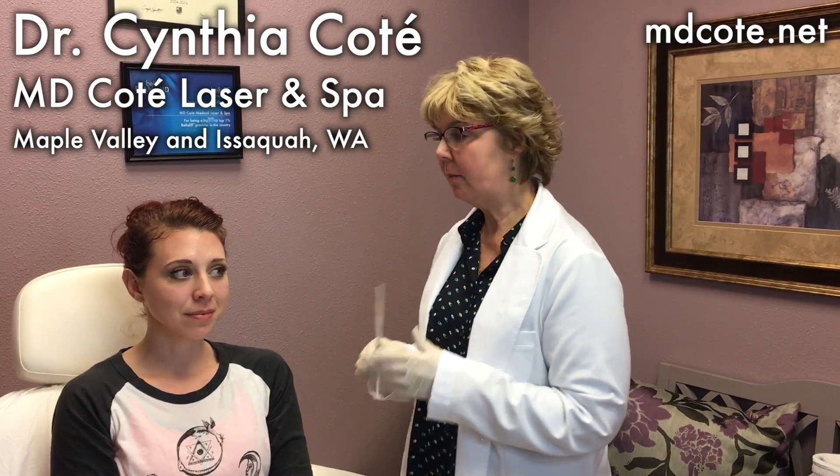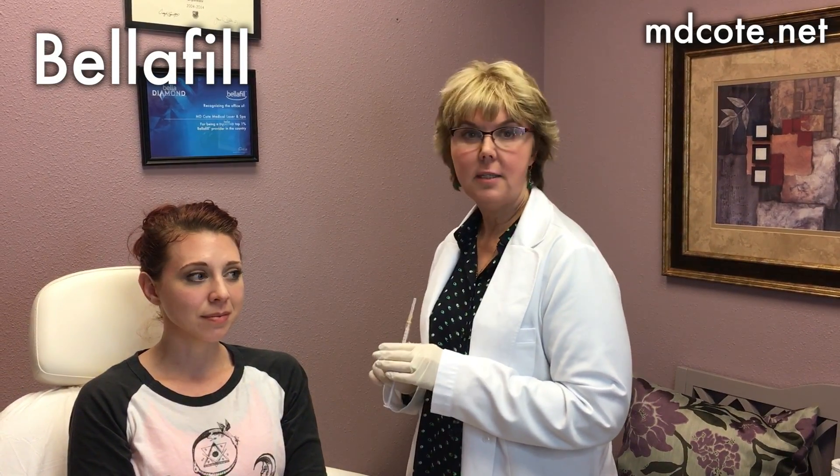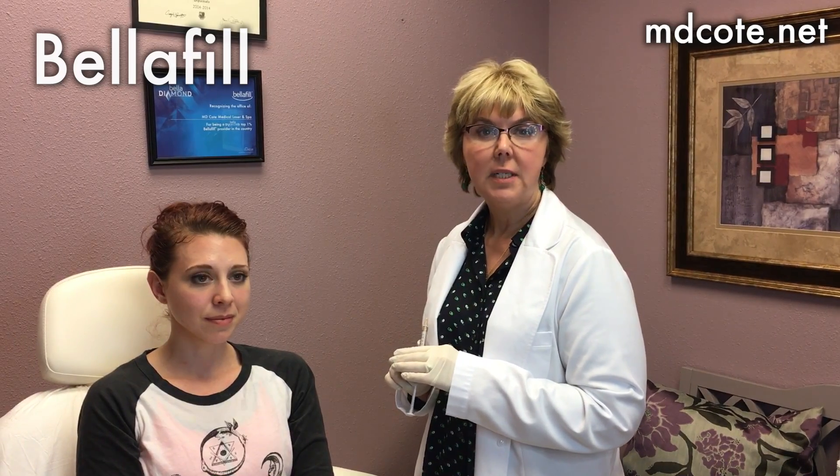Hi, this is Dr. Cynthia Cote at MD Cote, and we're here with April today. We're going to do some cheek and temple injections with Bellafill. April has had some Bellafill before, but today we're mostly working on temples because we haven't worked that area yet, and it will help open up her eyes and raise her cheek even a little bit more.